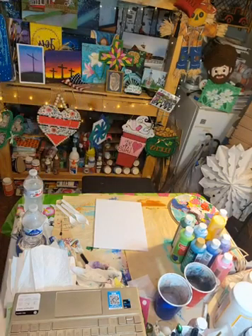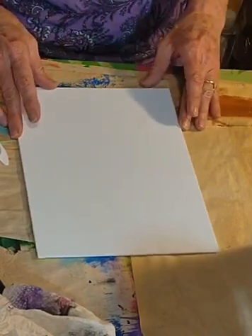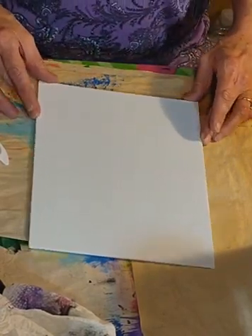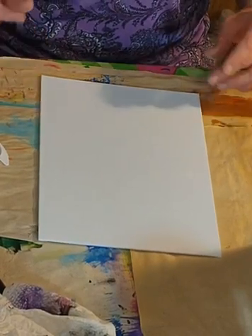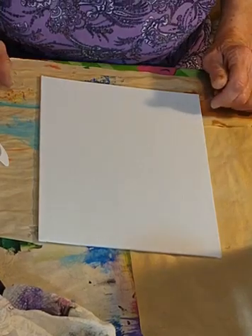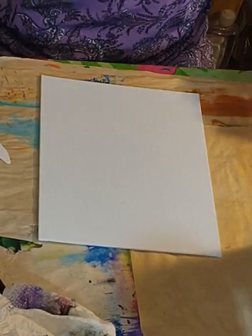I'm going to get you zoomed in down here onto the canvas. That's kind of straight — it's about as straight as I'm going to get it. Hey Jessica, thank you for joining me. We're going to do something just a little bit strange, a little different, and we're going to see how it works.